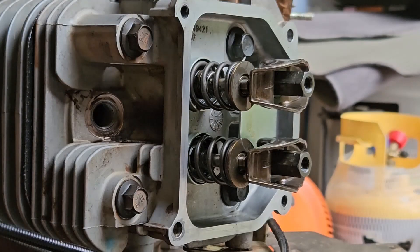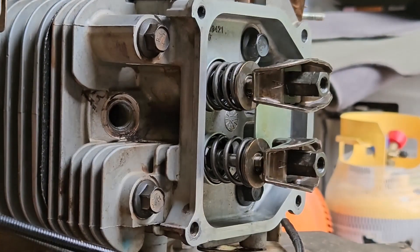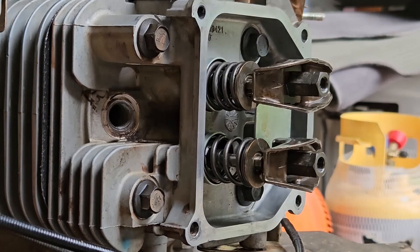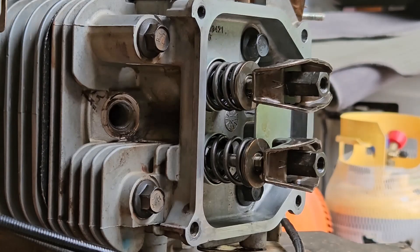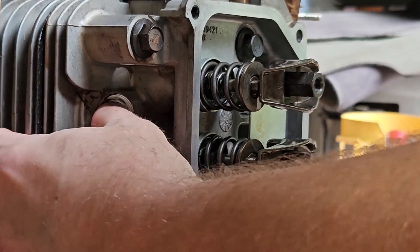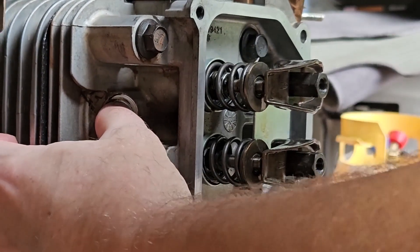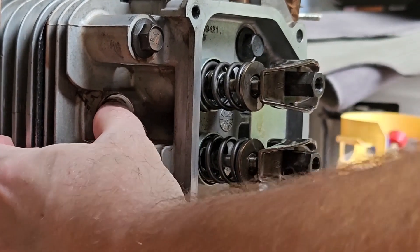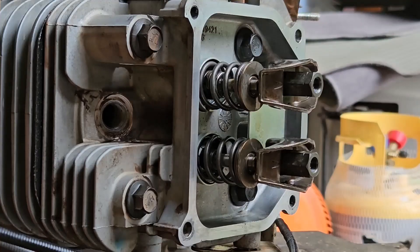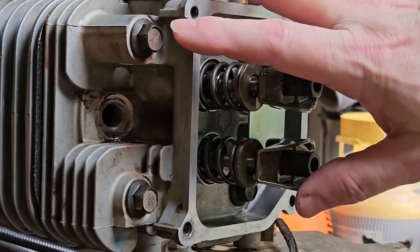Right now it is at top dead center on the compression stroke, but I'm going to rotate it back a little bit just to simulate being in the correct location. I don't have the spark plug in — there's no spark plug on the other side either — and that's going to help us do this a lot more easily. So I'm going to put my finger over this hole and I'm starting to feel compression. I'm letting a little air out. So now compression, no compression. That tells us we are at or in range of the top dead center of the compression stroke.